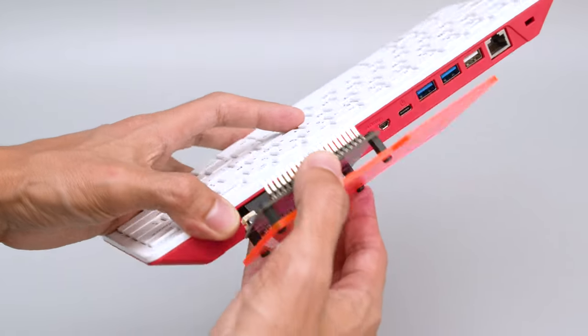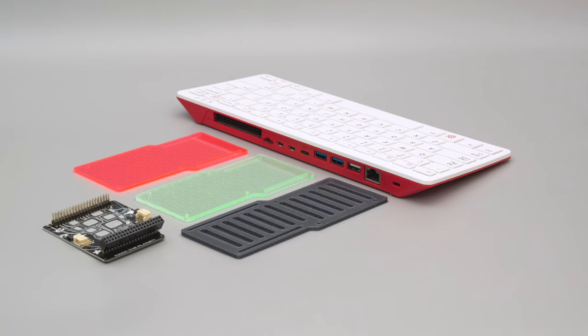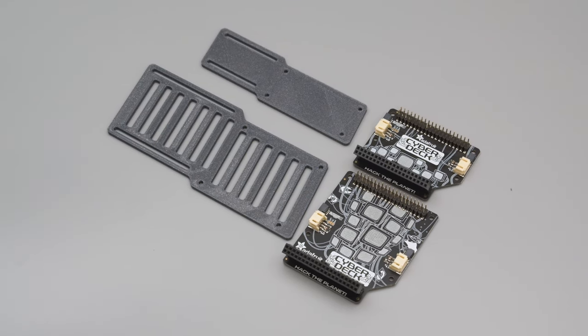The Cyberdeck plugs into the back of the Pi 400 and is held in place with friction. The mounting plates can be 3D printed, laser cut, or CNC milled. We also designed a smaller one for the Cyberdeck bonnet.